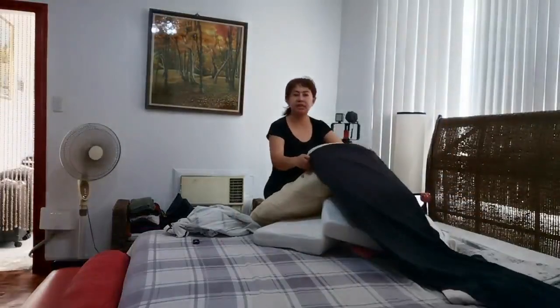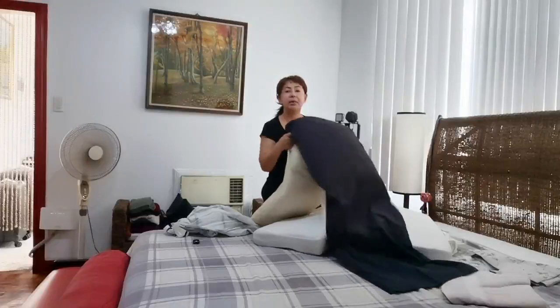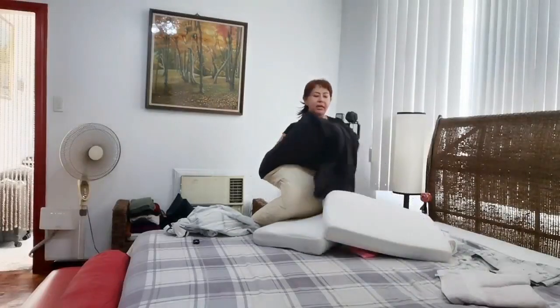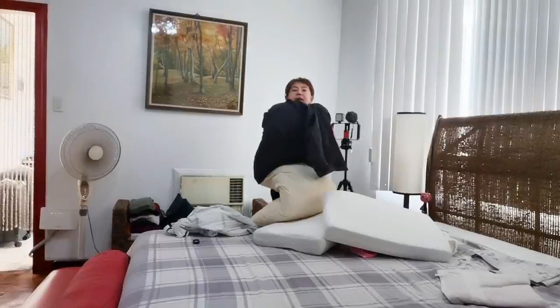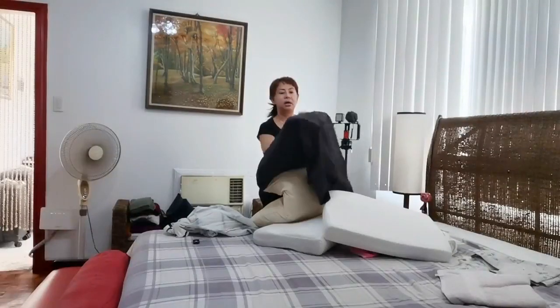It's been a while because I was not around, so since I'm already here, I am going to change all the pillows.